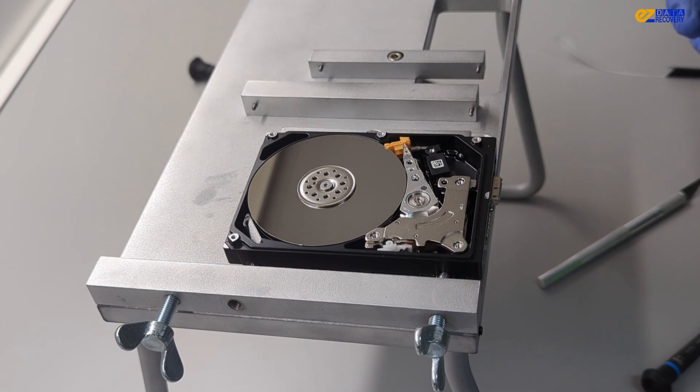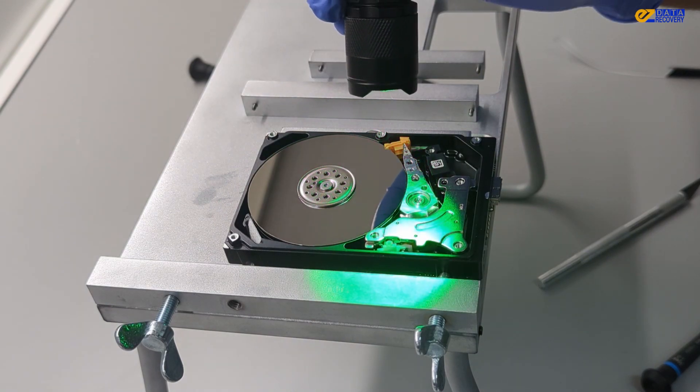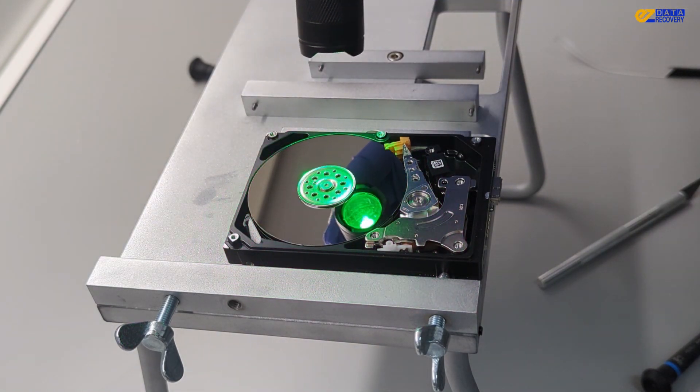Next, I'll use the green light to inspect the platter for scratches or particles. Everything looks clean and there are no visible scratches on the platter.